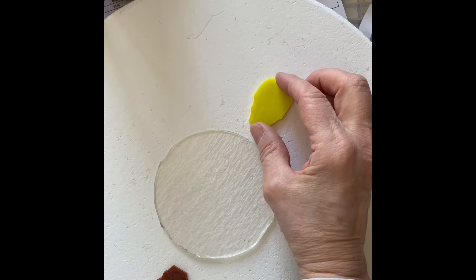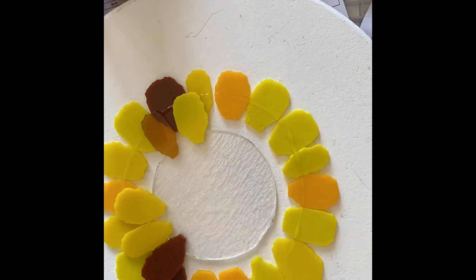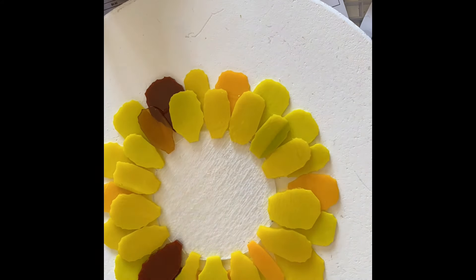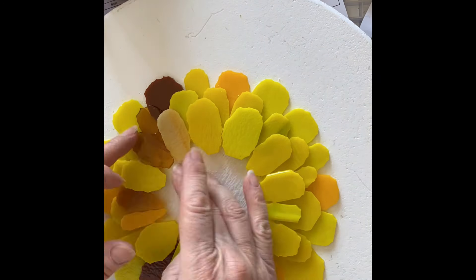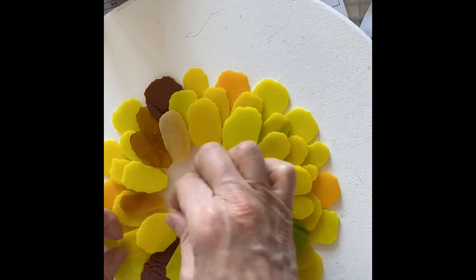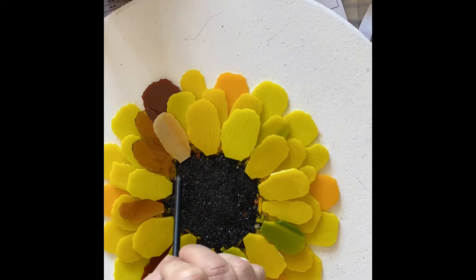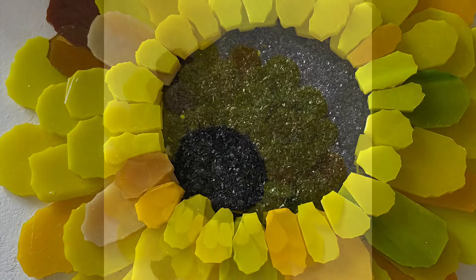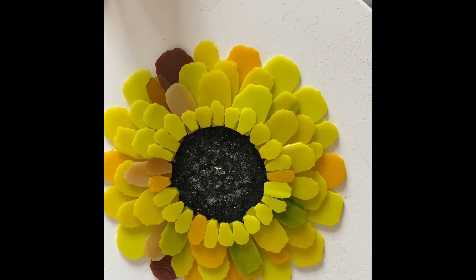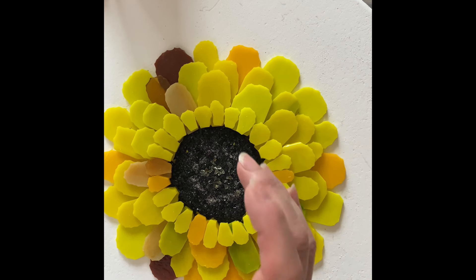Each row overlaps a little bit, and now it finally looks the way I want it to. I really wanted to stick to two rows of petals but got a little carried away, and then felt I needed this tiny row to really define the center.